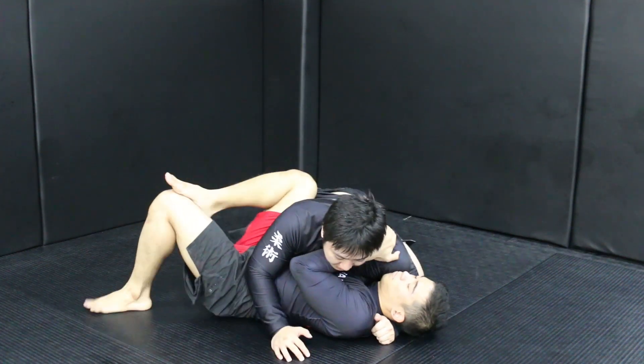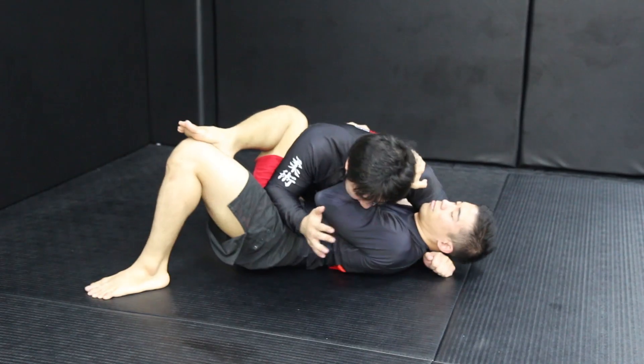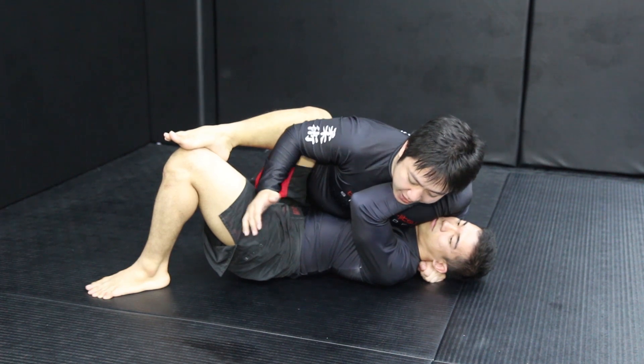As I get the Side Control, he's going to push me. Now, if I push this way, he's going to push back and come back — I can't do this. So when he pushes me, I will lean forward and push like this. As I push, he's not going to be able to come back.